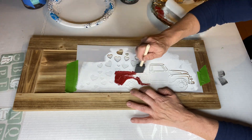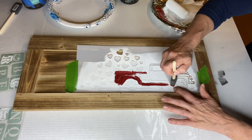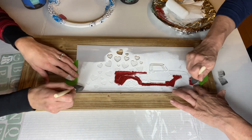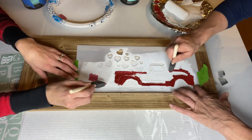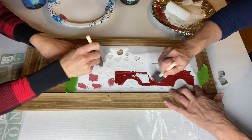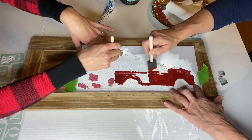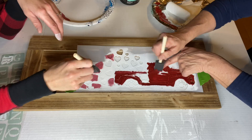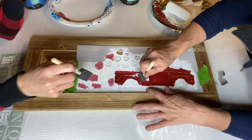We used pink with some of the hearts, and we used black for the tires. We kept some of the hearts white and put a random few in Republic Red as well. We did all this using foam brushes.